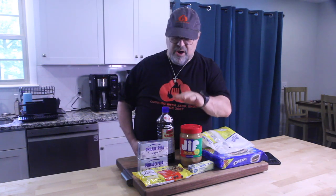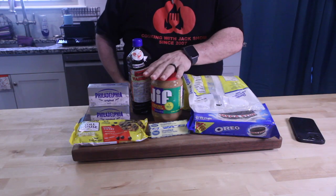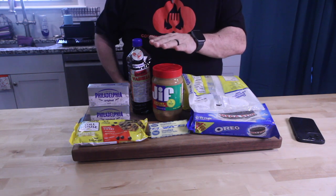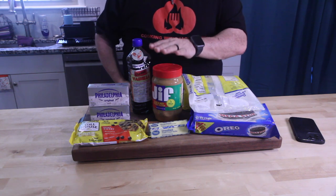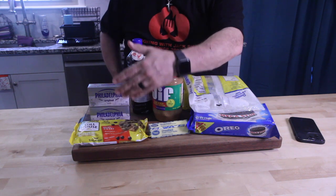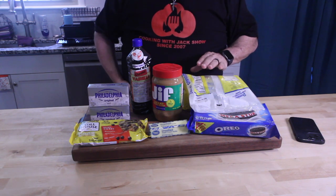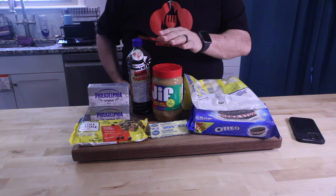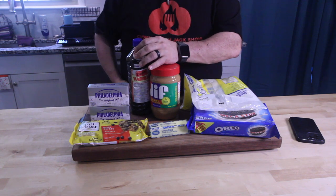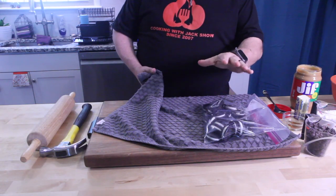You know how Tammy always made those peanut butter ball Buckeye things? Well, we're doing one but it's gonna be no-bake Buckeye Squares. Let's get started with the ingredients: chocolate chips, cream cheese, butter, Oreo cookies, confectionery sugar, peanut butter — love peanut butter — and vanilla extract.